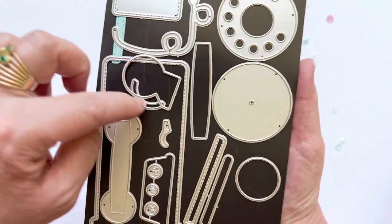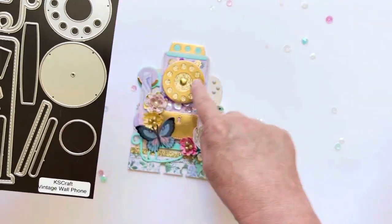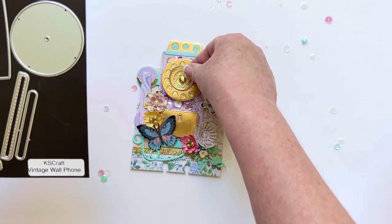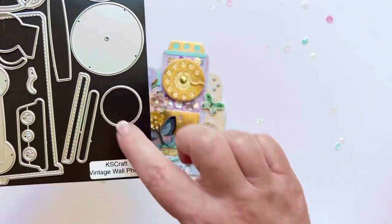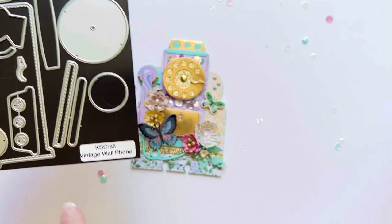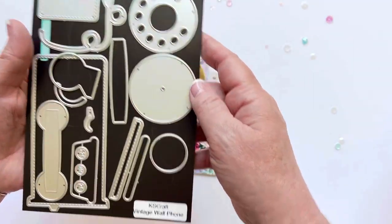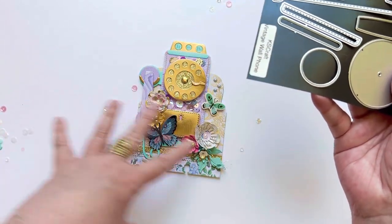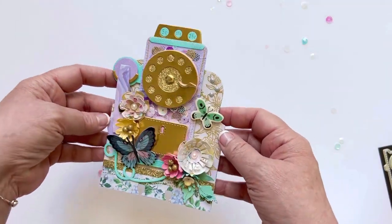One of the pieces I didn't use — so this is the base piece for the dial, this goes over the top and you see you have a hole for your brad. Then this piece technically you could put over there if you wanted to cover that up, but I actually liked the look of that so I didn't use it. This piece right here is the top piece, this piece right here is the bottom. Pretty much I think I walked you through how to put that together, but if you have questions definitely let me know.